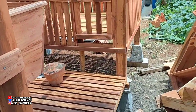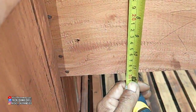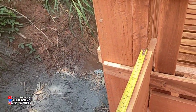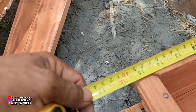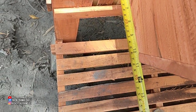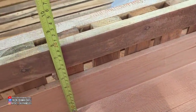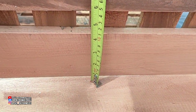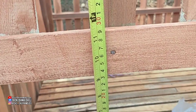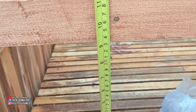Kita langsung masuk ke sini untuk palungannya. Palungan dan pakan ini biasa 30 cm tingginya. Lebarnya ini 40 cm dan yang bawah itu 28 cm. Untuk kedalamannya palungan ini 20 cm, untuk lehernya 23 cm.